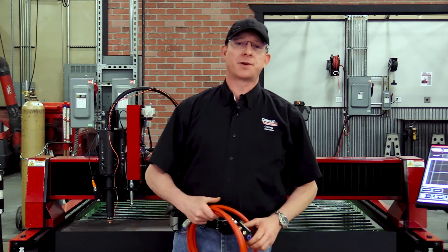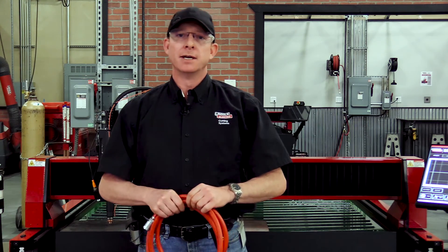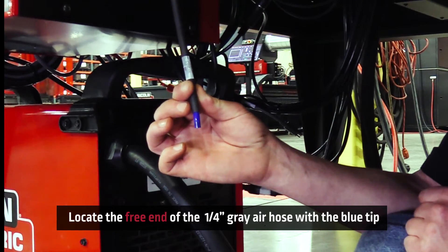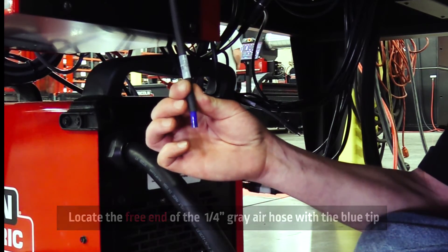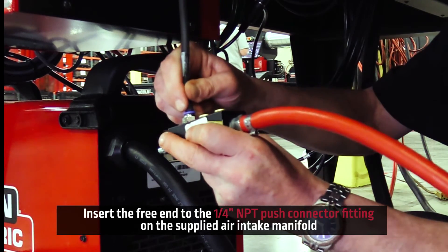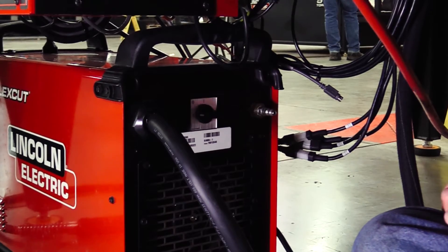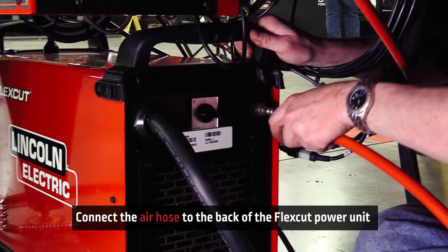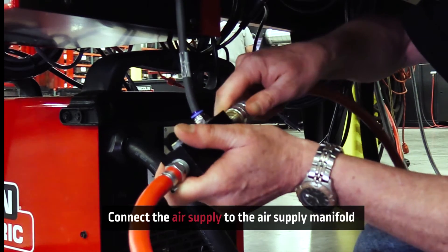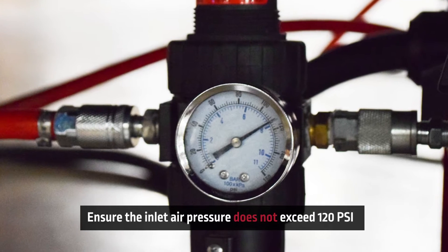Along with the shipment of your plate marker also came an air manifold with an air hose to go right to your plasma power supply. Locate the gray quarter-inch air hose with the blue tip and attach its free end to the quarter-inch NPT push connector fitting on the supplied air intake manifold. Connect the air hose from the air manifold to the back of your FlexCut power unit, then connect the air supply to the air supply manifold. Ensure that the inlet pressure does not exceed 120 PSI.